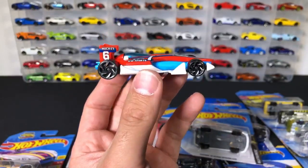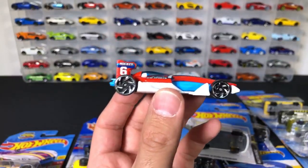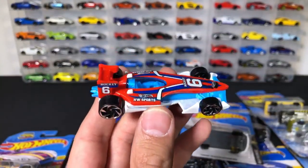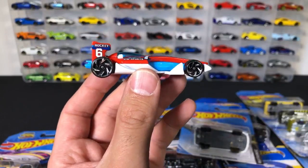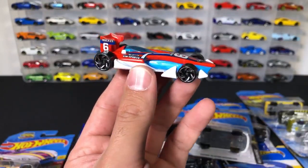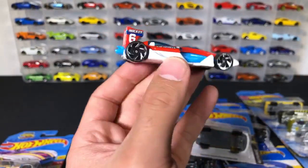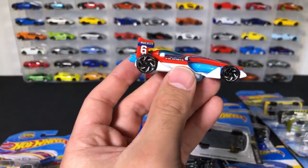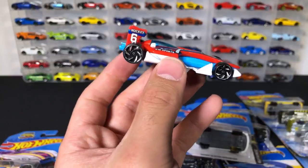Speedy Perez, number 68 — we've seen lots of different color variations. I want to see these wheels more on more Hot Wheels cars. I think we originally saw these wheels on the Tesla Model X — that was probably last year sometime, the original white Model X. I just love these wheels.